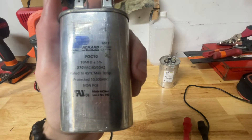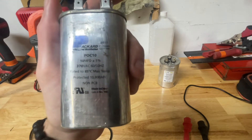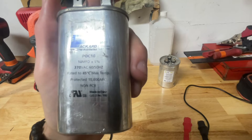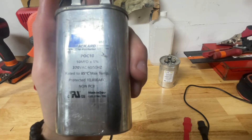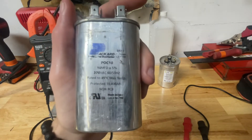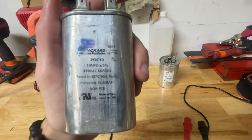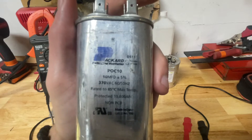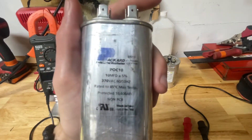You'll also see 370VAC. So we have 370 and we have 440. A 440 can be used on a 370, but a 370 cannot be used on a 440. That's pretty much the deal with that.